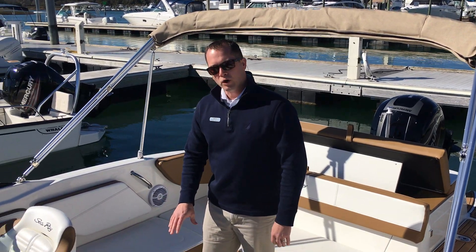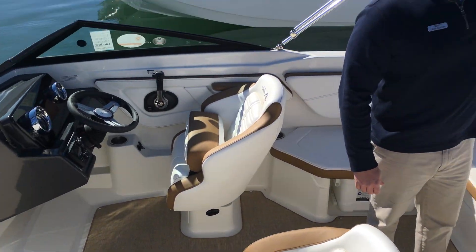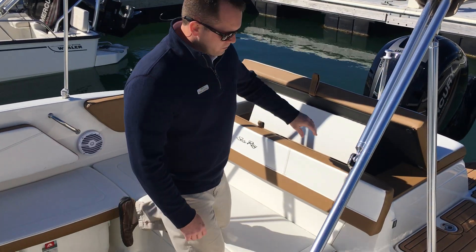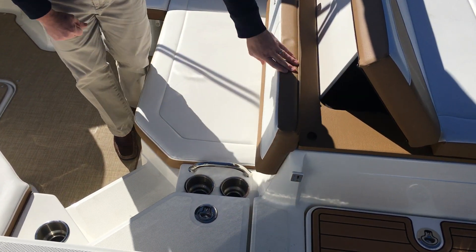We've upgraded the carpet liner to the Infinity woven carpet liner in tan to match your tweed canvas. We've also added the stainless steel upgrade to this boat, which gives you stainless steel cup holders, latches, and grab handles.